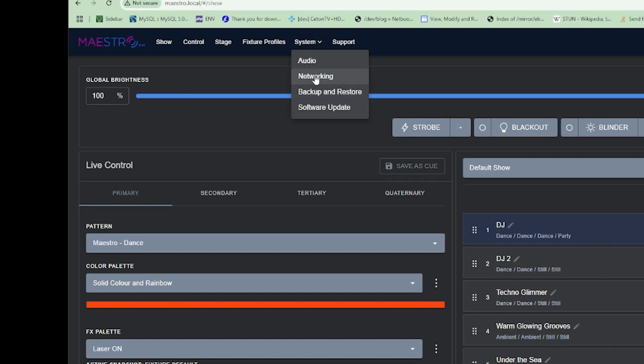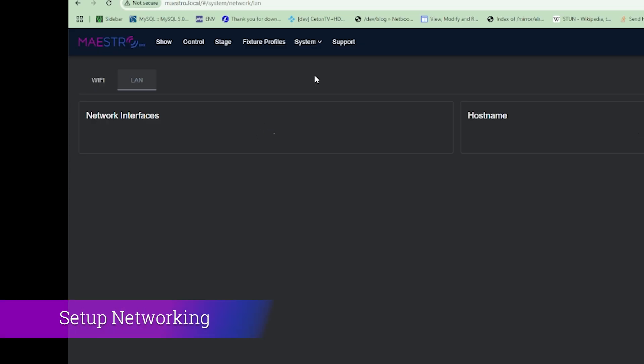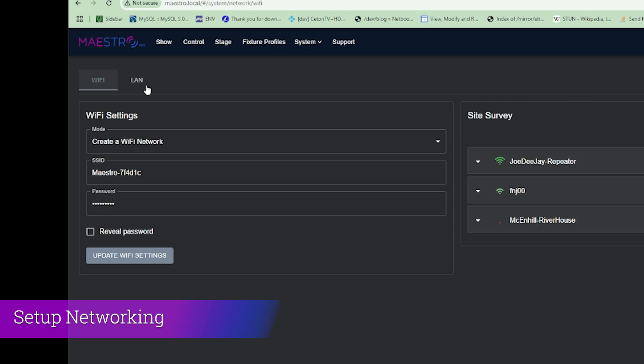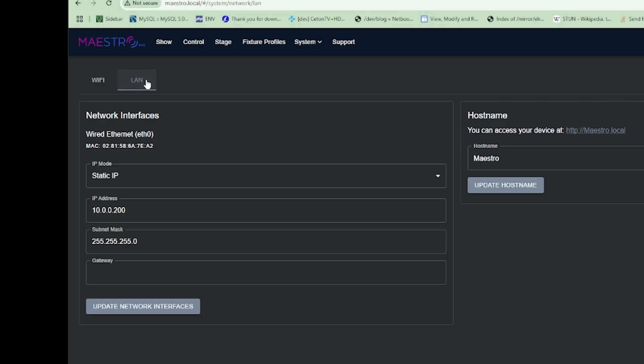Once you're connected to Maestro and on the Maestro page, we're going to click on System at the top, then go to Networking. That's going to take us to our networking page. There's going to be a Wi-Fi option and a LAN option. The Wi-Fi option is for making changes to the built-in Wi-Fi on the MaestroDMX. The LAN option is for adjusting the Ethernet port, and we're going to make our changes within the LAN tab.